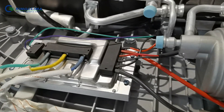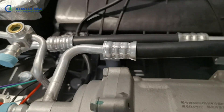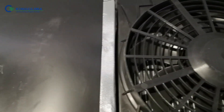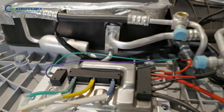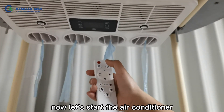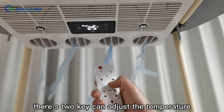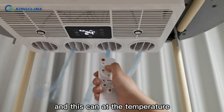Now let's see the details. Let's look at the pad model. This button can adjust the temperature — this one reduces the temperature, and this one adds the temperature.